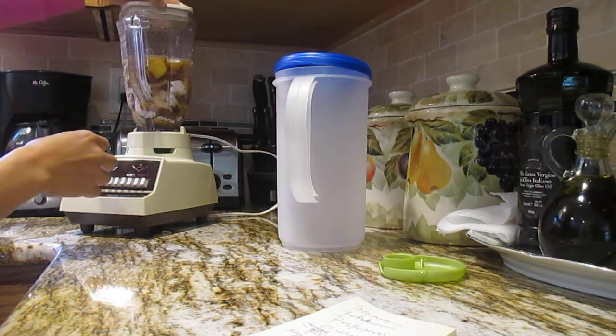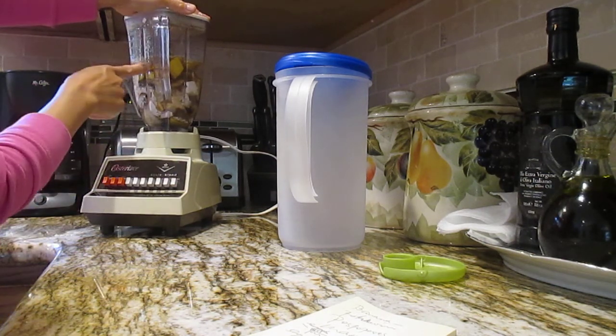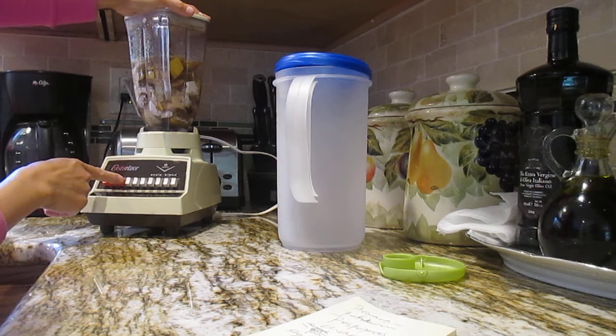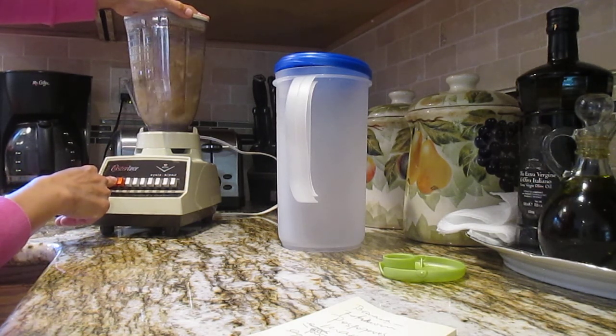The water is jumping on the top from the blending. I want to wait for it to finish first.